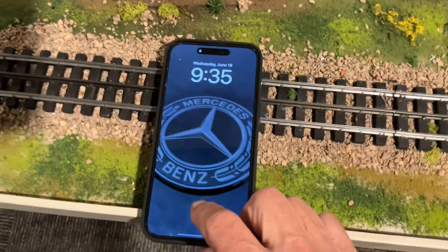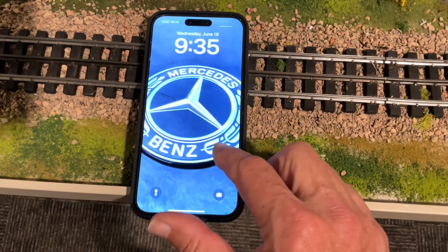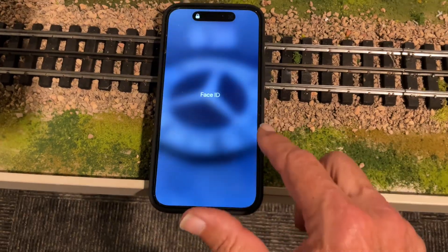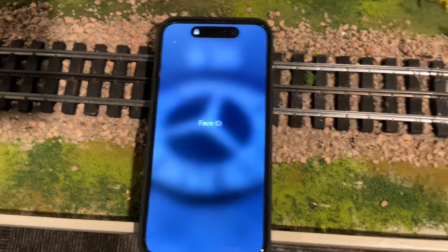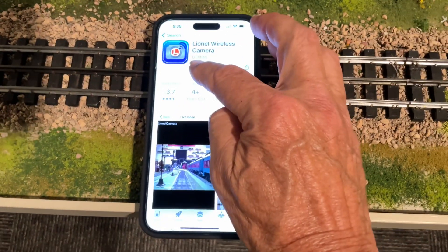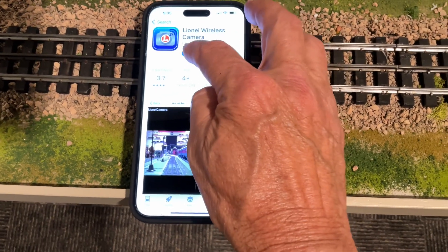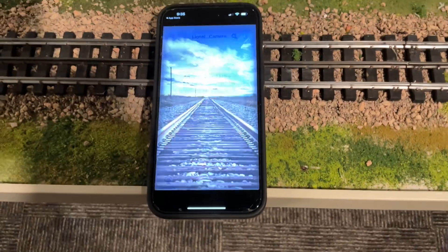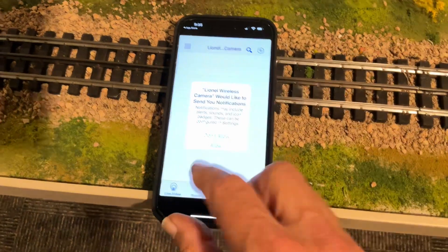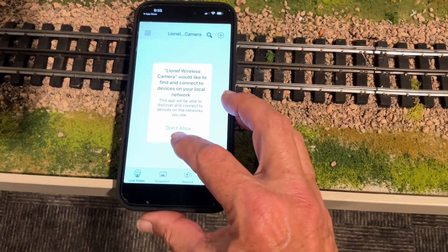Here is my iPhone 14 — it needs my face. It's got my face. So let's open the app. It's the Lionel Wireless Camera app that's on the App Store. We're going to allow. Going to allow.